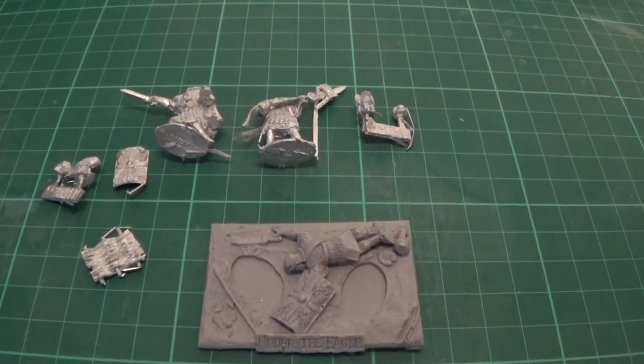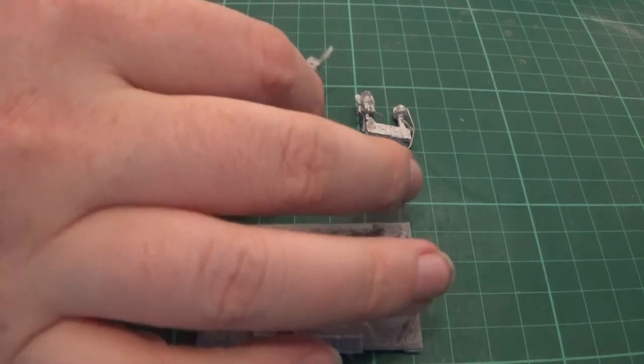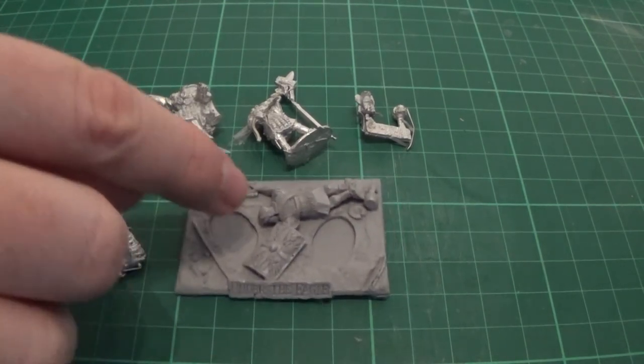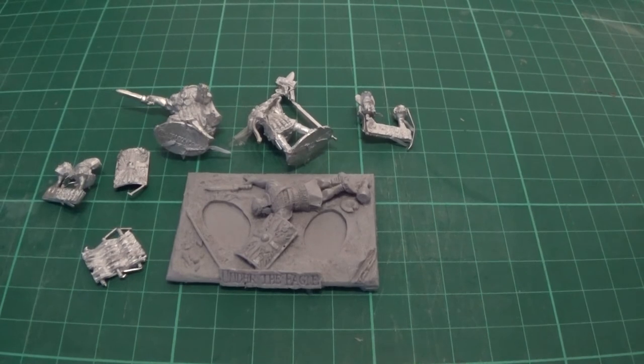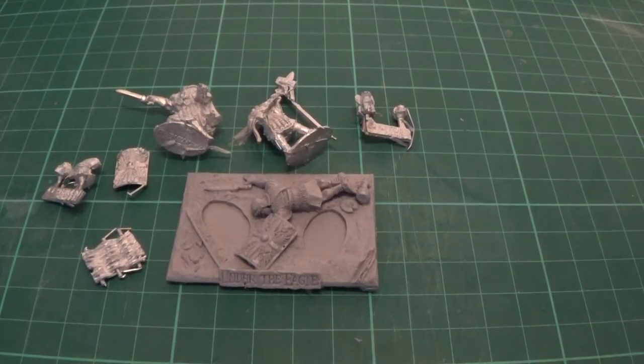So we're literally just going to stick this together and then I'll show you what it looks like when it's finished. And then hopefully once I've painted it, I'll show it off on camera. Because literally we're just going to clean it up, put heads on — they'll fit into those slots. We'll not glue them in, so I can use them separately with my Hail Caesar army. We'll try and magnetise them.